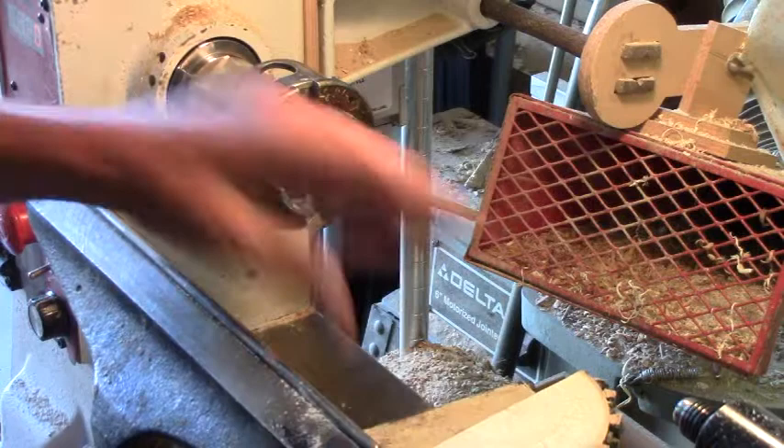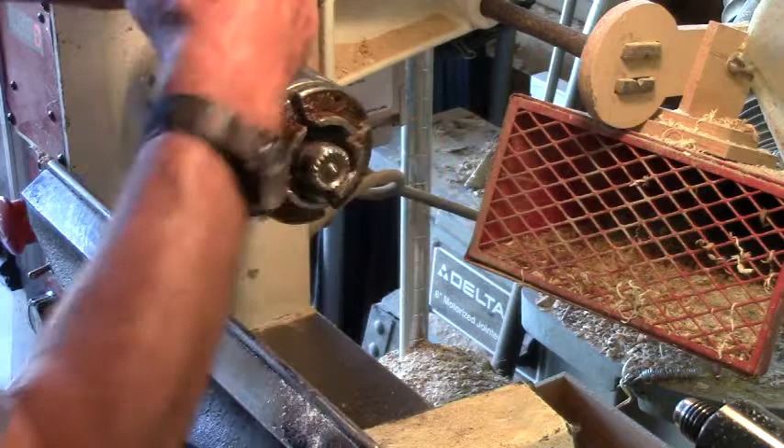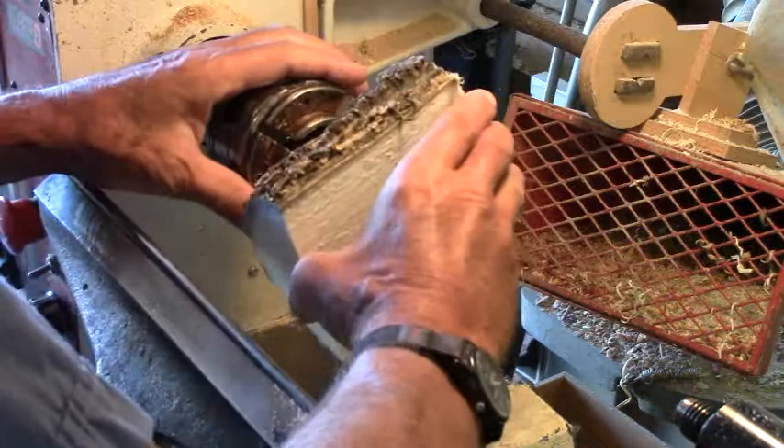Yesterday we did the wing bowl with half of the log, now we'll show you what to do with the other half. We're going to put it in the opposite direction, but today we're going to use the spur center to hold it, because the back is not that good for a flat spot on here.